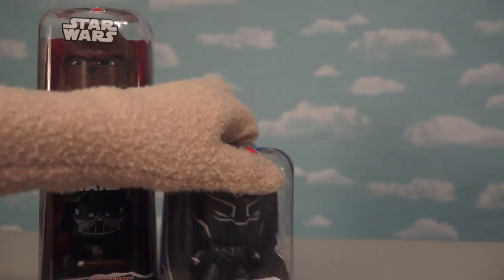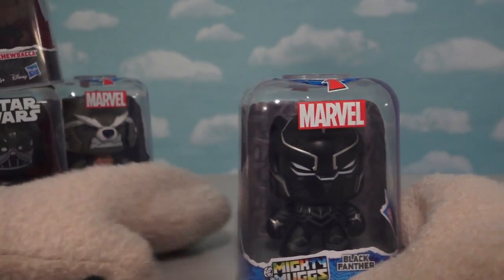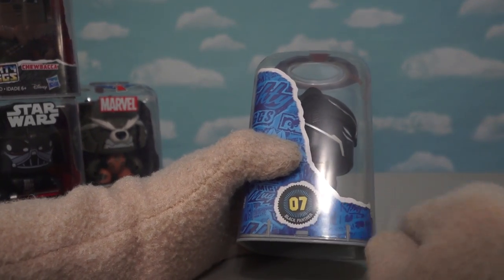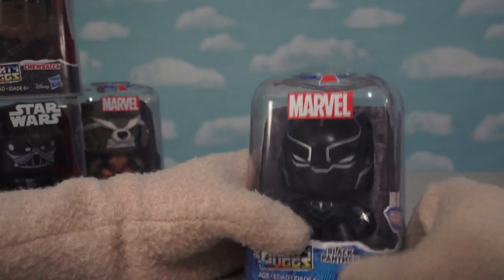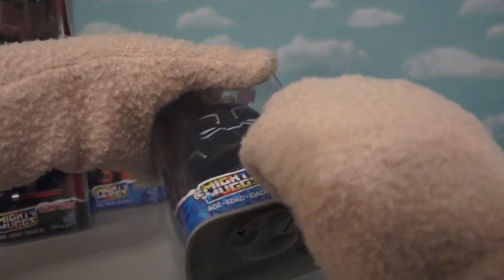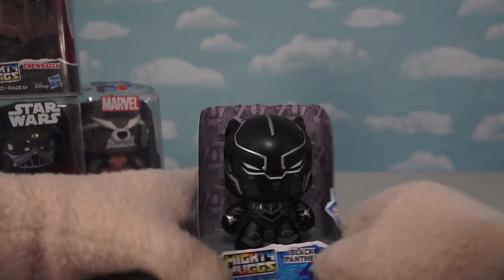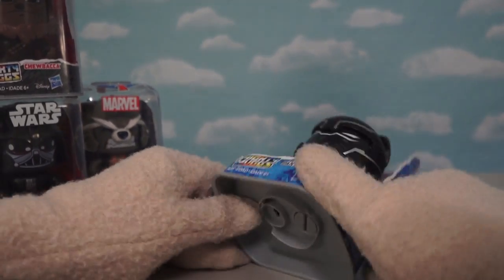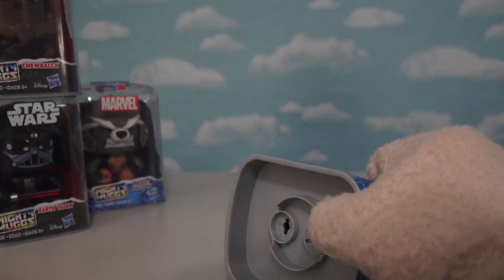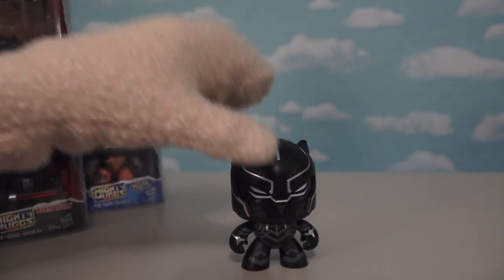The first character we're going to look at is Black Panther, because this movie just came out. This is a pretty cool Mighty Mug. If we turn it to the side, there's a numbering system — this one's number seven of a bunch. He comes in a little package that we can pull him out of. He's a pretty cool figure with a big face. Looking in the bottom, we see little tabs that we need a screwdriver to unhook, and once we unhook them, we can take the figure out of his display case.